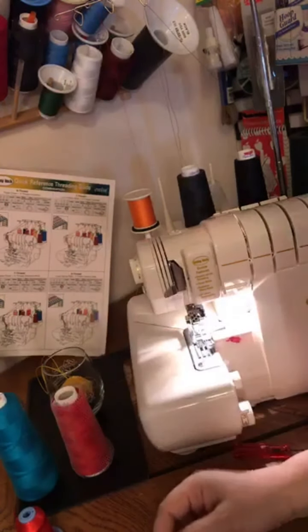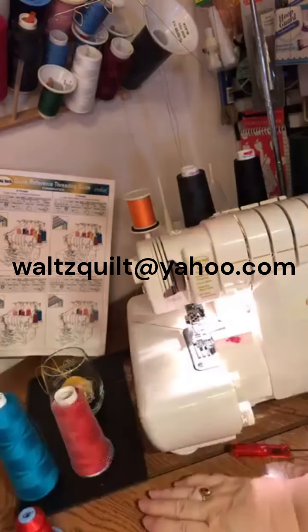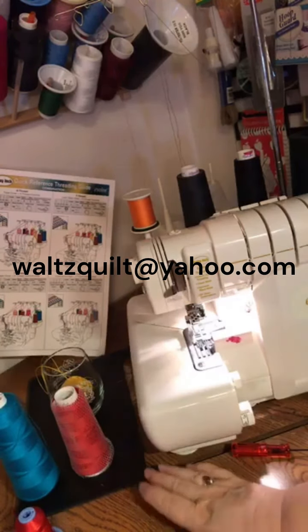If you have any questions, email me at waltzquilter@yahoo.com. Until next time, stay healthy, get some exercise. Welcome to my studio again — I'll see you on Saturday. Love you guys, bye.